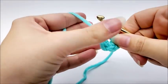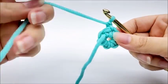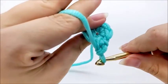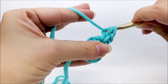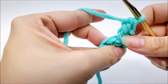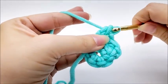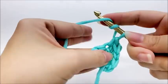Chain one and turn your work. Now we're going to put the little bumps on it. Working in the same stitch that we just slip stitched into, I'm going to work one single crochet and one triple crochet in the same stitch. Now I'm going to work one single crochet and one triple crochet in every stitch. So there was a single, and now I'm going to put a triple into the same stitch. In the next stitch I'm going to put a single and a triple.